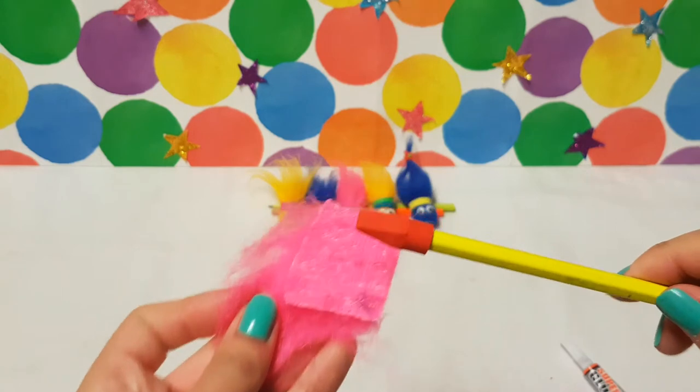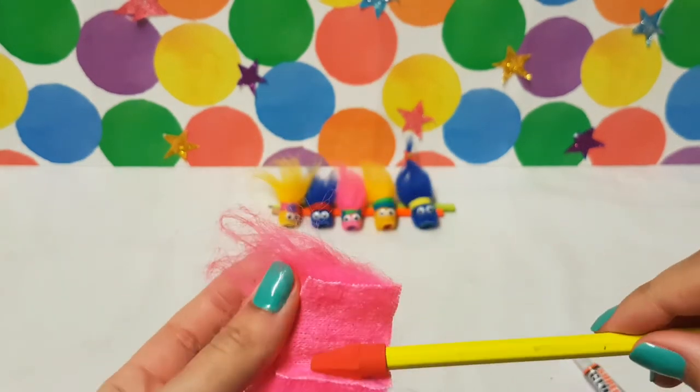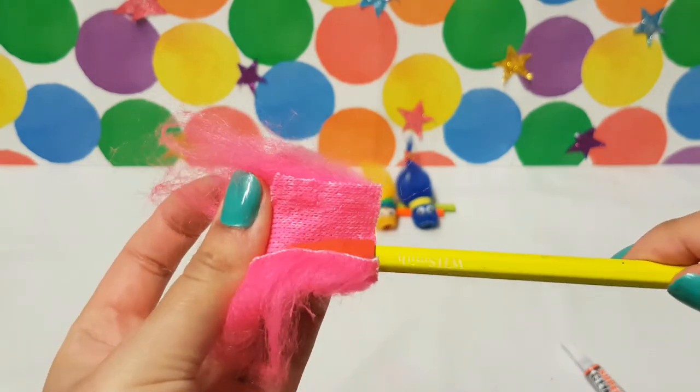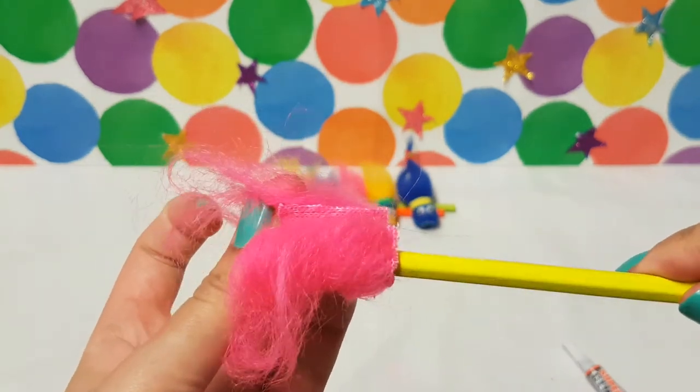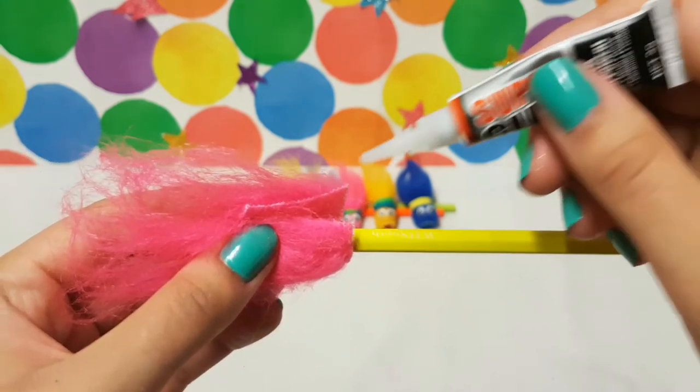Now stick your pencil topper to one of the lines, and then roll it like this. When the two ends meet, add a little bit more superglue to make sure it holds.